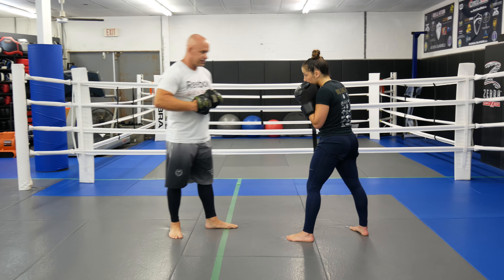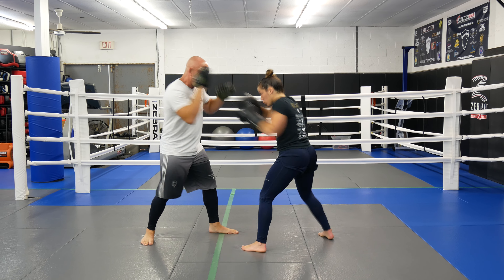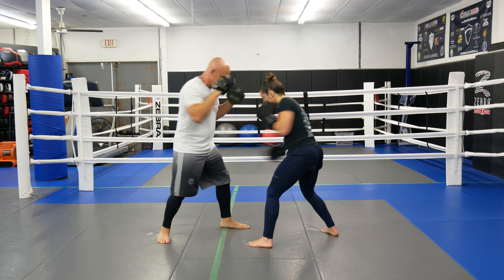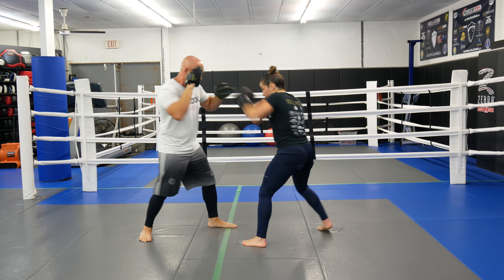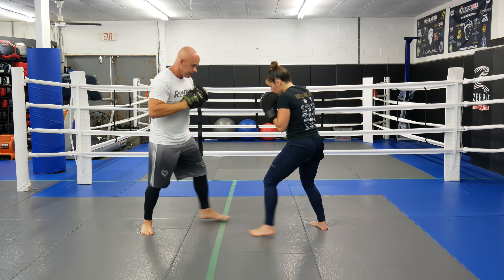So we're going to go a little fast now. So: 2, 4, 2, 4, 6, 8, 8, 10, 10 — running through the full sequence at speed.